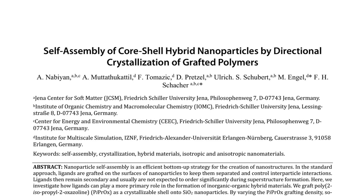The researchers use various characterization techniques such as X-ray diffraction, infrared spectroscopy, and transmission electron microscopy to analyze the crystallization process and the resulting hybrid nanostructures. They also perform molecular dynamic simulations to understand the self-assembly mechanism and the role of directional crystallization in the formation of the observed structures.